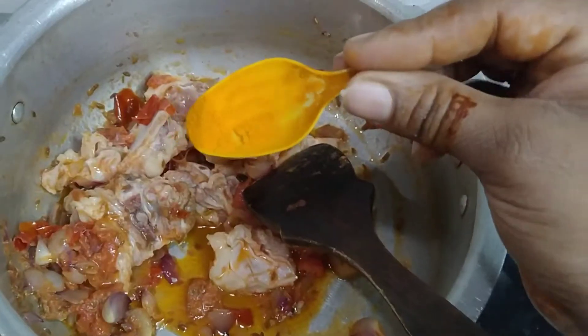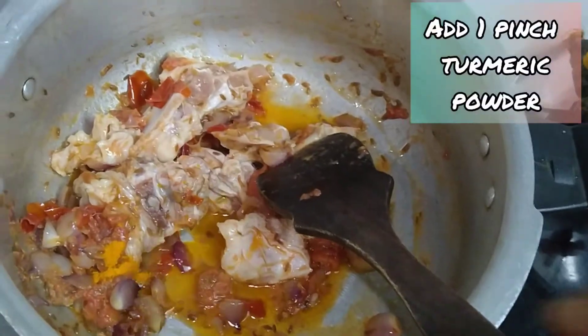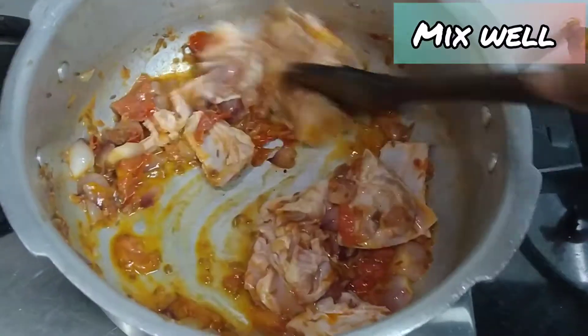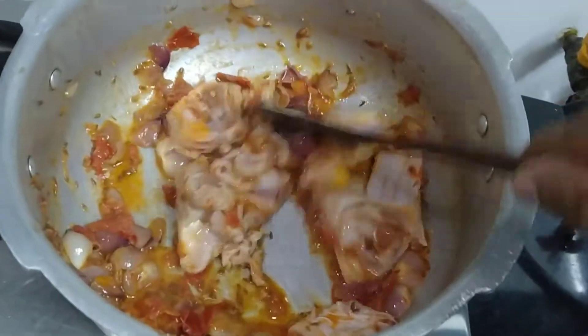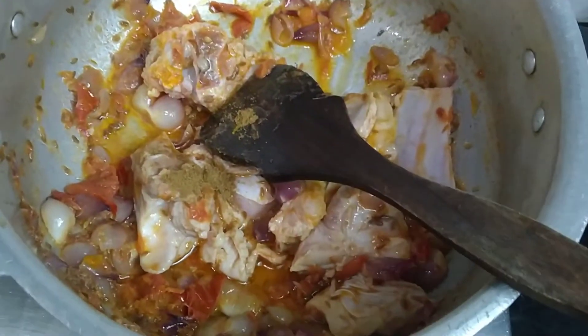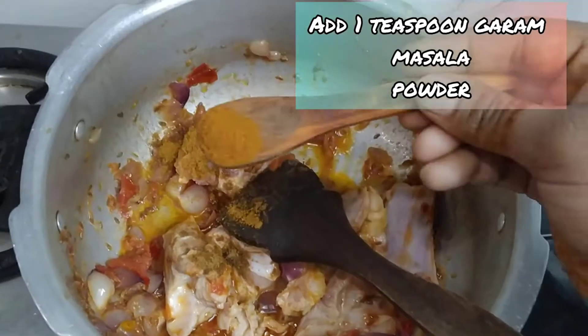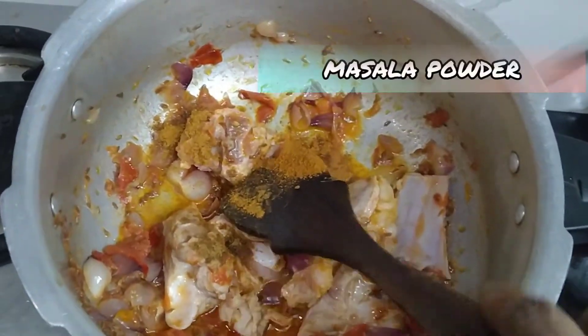Add 1 pinch of salt, then add 1 teaspoon of salt, 1 teaspoon of garam masala, and 1 teaspoon of chicken masala.